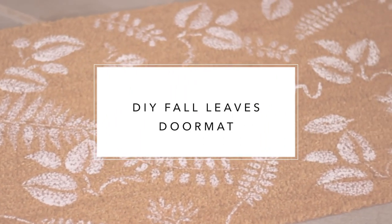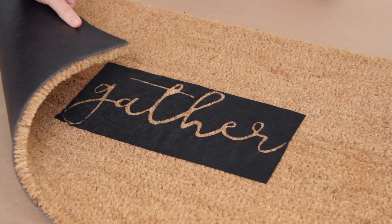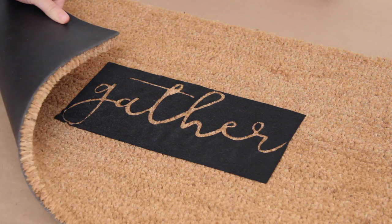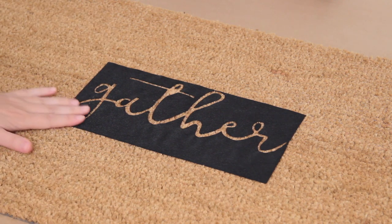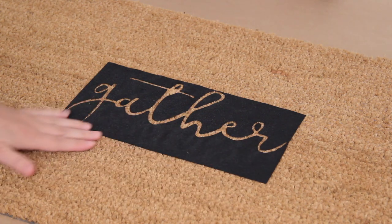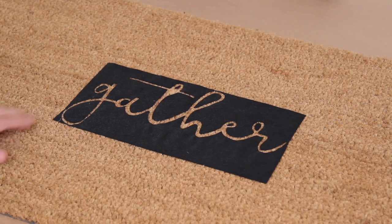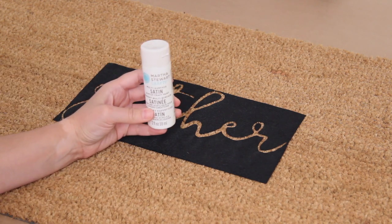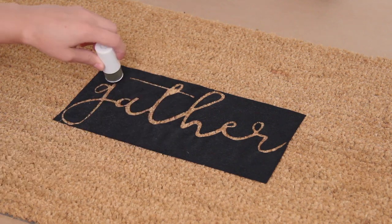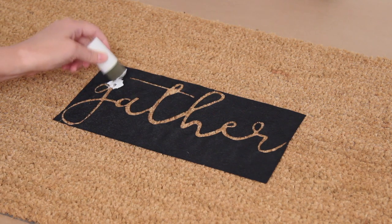I have been dying to make a custom doormat, and I saw this one on Pottery Barn that I loved. I found a plain doormat at Target for $6.99 — it was on sale, but they sell for about ten dollars generally. I used my Cricut to make a stencil to say 'gather,' but if you don't have a cutting machine you can just get letter stencils at the craft store. I did this all the time before I had my Cricut.